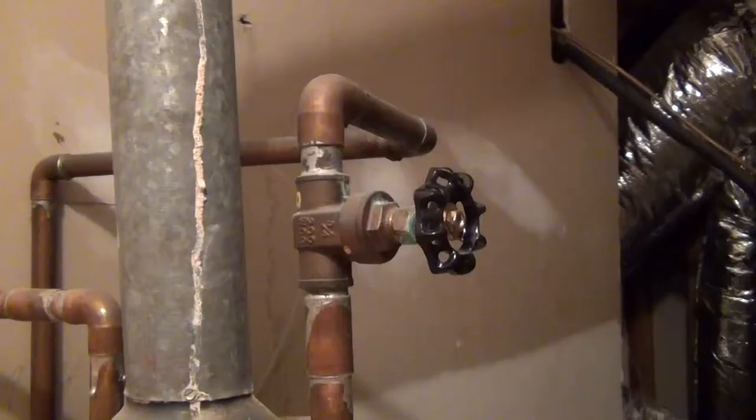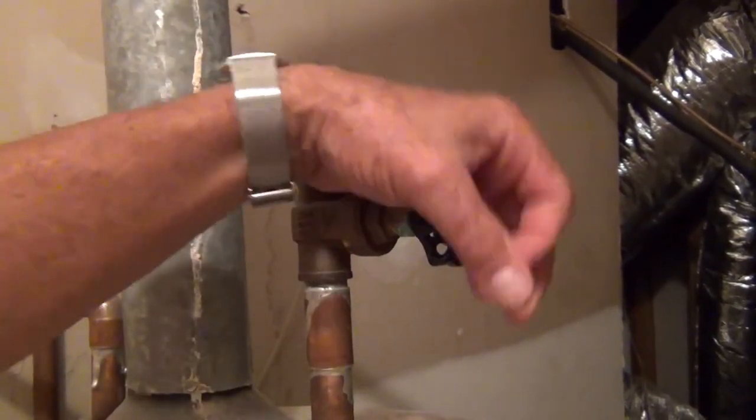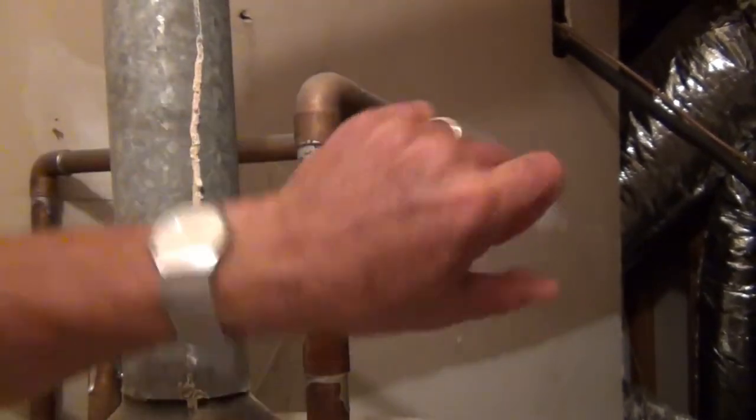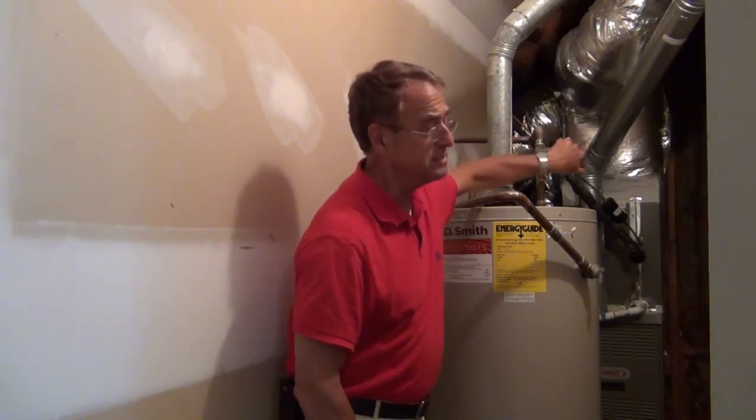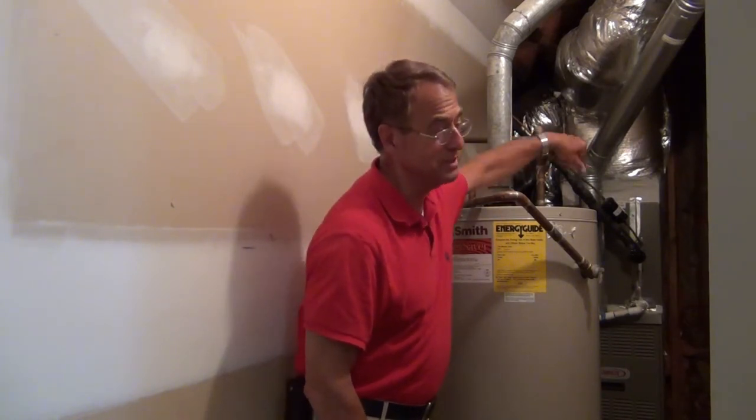The first step is you want to turn the water off to your water heater, because you do not want more water coming in while you're actually doing this. It takes a little bit — let it close.